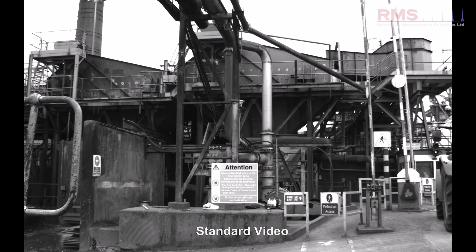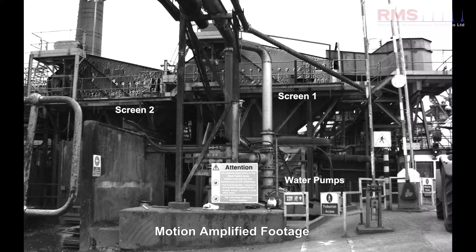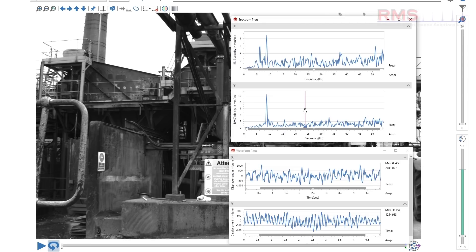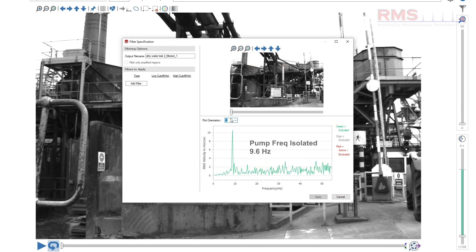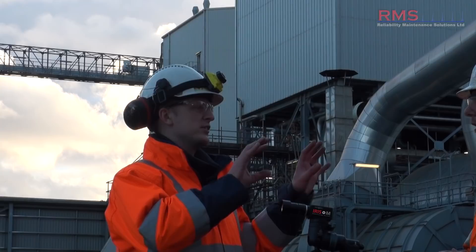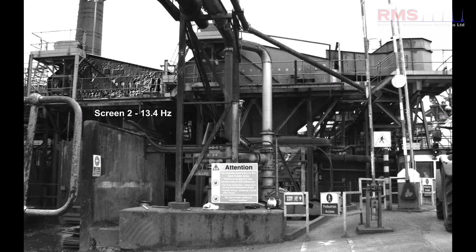I've used it so much. One example I remember was where we had these shaker screens with some cracked pipework, cracked ductwork, and we actually isolated one of the frequencies on this pipe and just looked at the motion - we could see that was the problem for everything else. It made it so simple, and again, showing it to the customer was very visual. You could see two different speeds of screens, filter out one so it stopped altogether, then filter out another one, and see the effect that each one was having on the pipework.